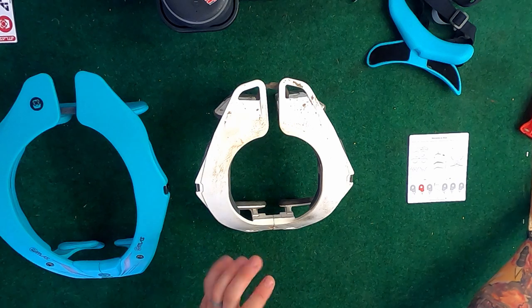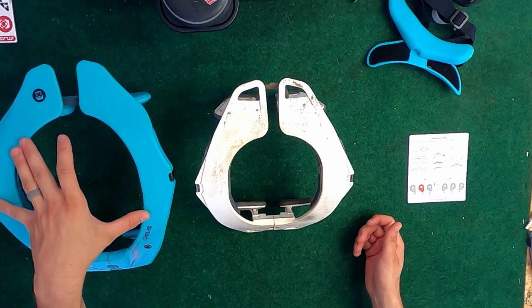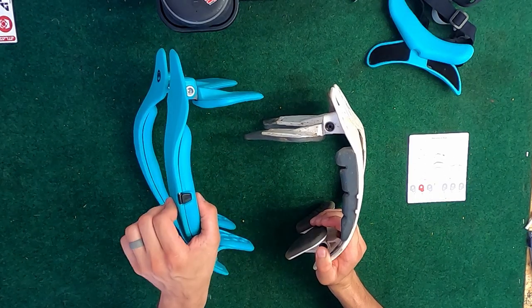One thing I noticed is the shape is completely different. This neck brace actually came with a bag, which this one didn't — that kind of sucks because I really wish it came in its own bag so that way I can store it nice and neatly. The shape is completely different, and these pads do look a little bit thicker than these even though these are the bigger ones.